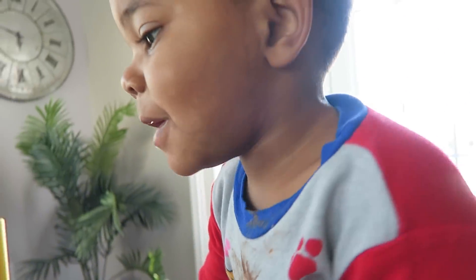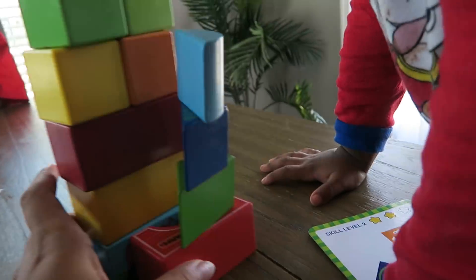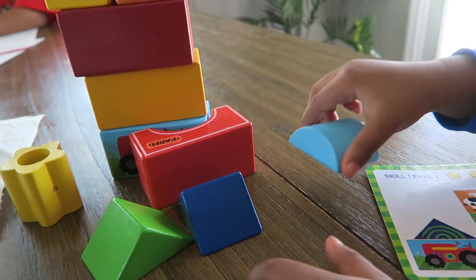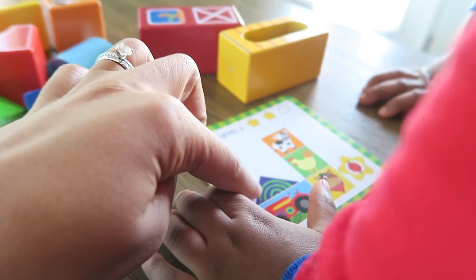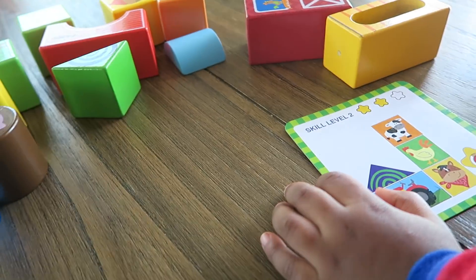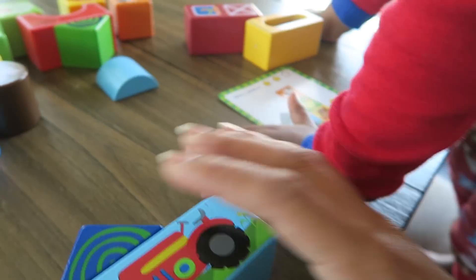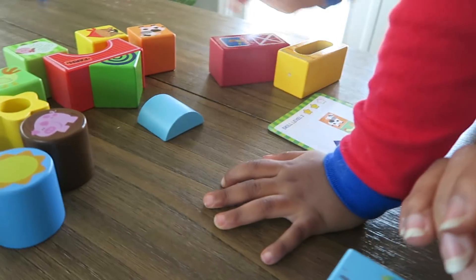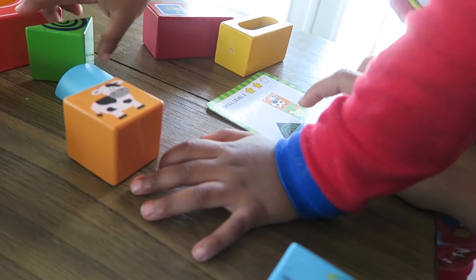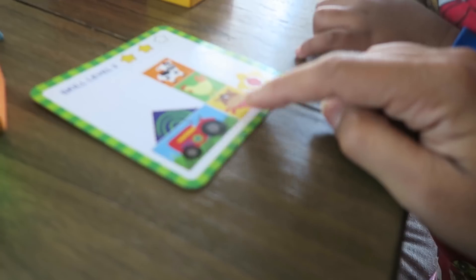Carter, this is not what you're supposed to be doing. Do you want to go take a nap? No? Okay, come on, let's do it right. We have to put them down and do it right. Find mommy that piece. Good boy — where's the cow? Good boy! Find mommy the chicken. Find mommy the chicken.